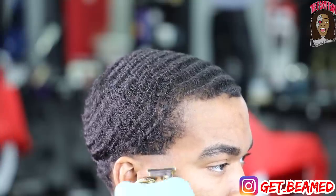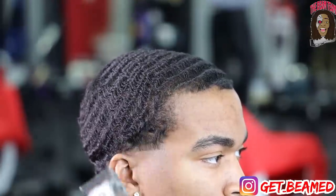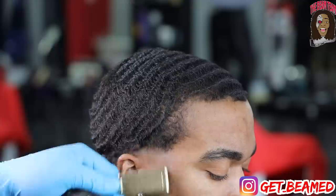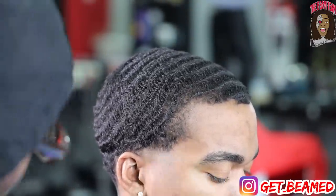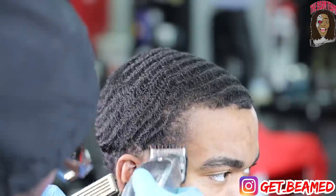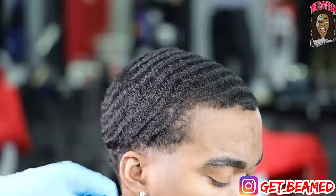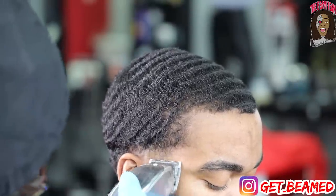So we go in with the side taper with our FX's creating our first ball line. Then I go in completely open with my Andis Masters, slowly digging into some of the waves — because his waves drop so low towards the taper, you kind of gotta sacrifice certain parts of the waves and lift certain parts of the hair and flick out, just so you can create your transition without going too high and damaging too many waves.